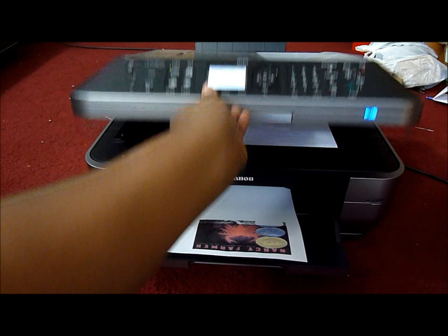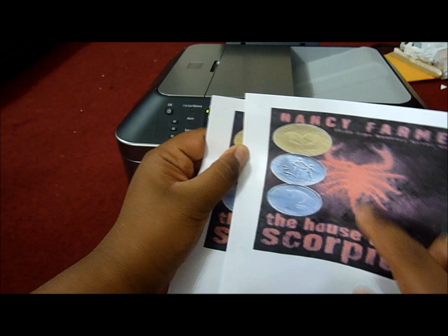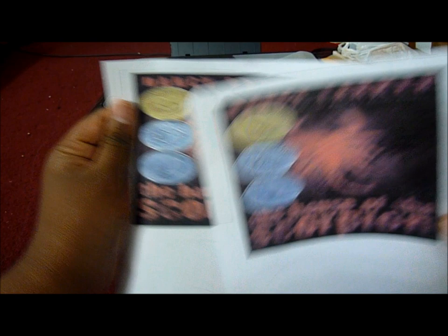Let's see how good the copy quality is — let's see if you could fake a document. Maybe it's a little blurry around the edges here, but it's a pretty legit copy. I think I could fake a document with this quality.